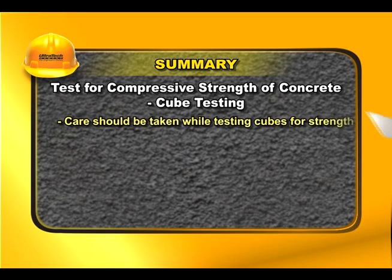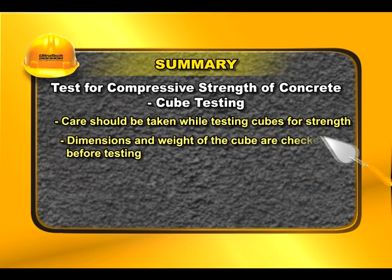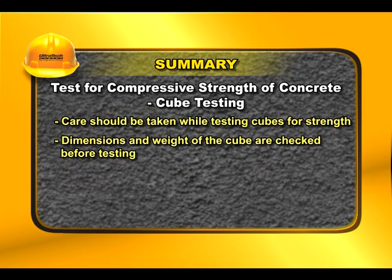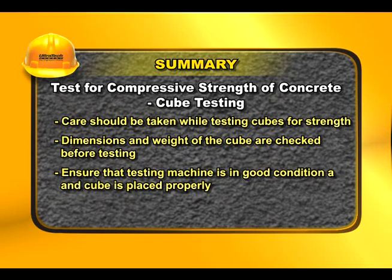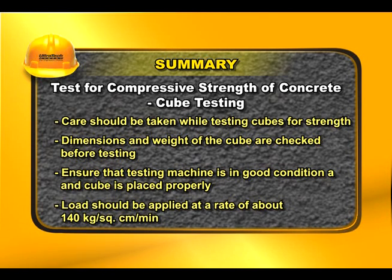Care should be taken while testing cubes for strength. Dimensions and weight of the cube are checked before testing. Ensure that the testing machine is in good condition and the cube is placed properly. Load should be applied at a rate of about 140 kg per square centimeter per minute.